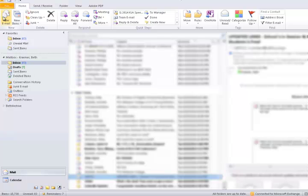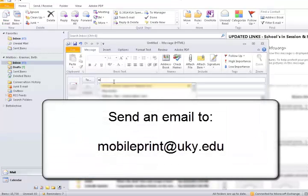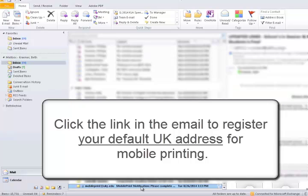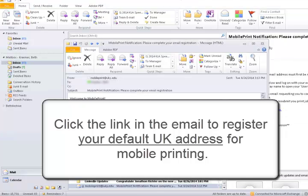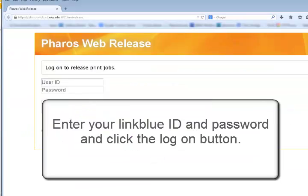Before you can use mobile printing, you have to register the email address or addresses you will use to send print jobs. You can send the registration email from any email address. Send the email to mobileprint@uky.edu. You'll receive a reply message with a confirmation link. Click the link in the email to register your default UK email address for mobile printing. You can register additional addresses after you log in.